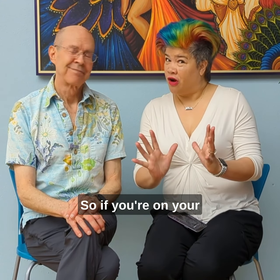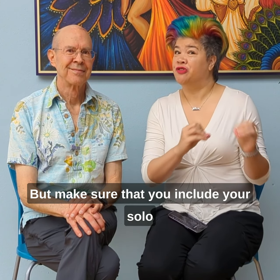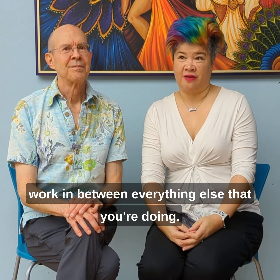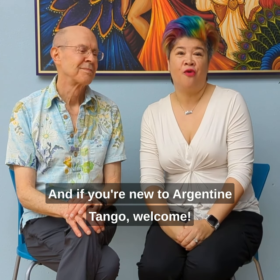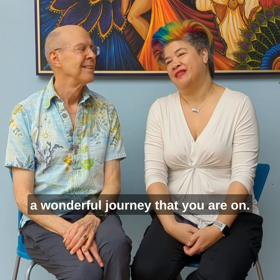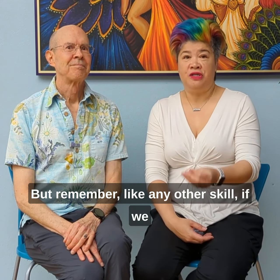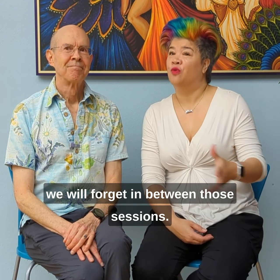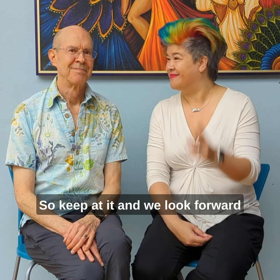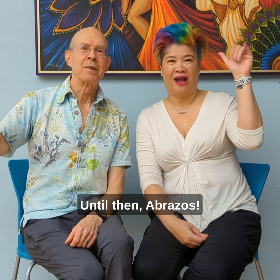If you're on your Argentine tango journey, keep going — it only gets better. Make sure you include your solo work in between everything else that you're doing. And if you're new to Argentine tango, welcome. We're happy to have you. This is a wonderful journey that you are on. But remember, like any other skill, if we don't work on it on a regular basis, we will forget in between those sessions. So keep at it, and we look forward to seeing you on the dance floor. Until then, abrazos.